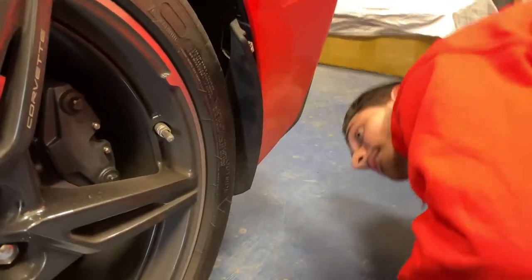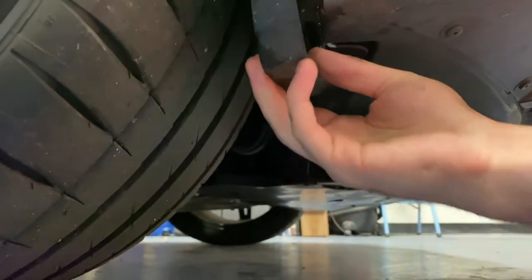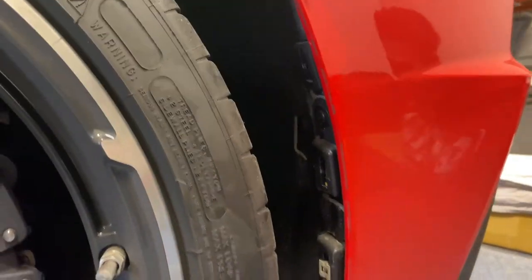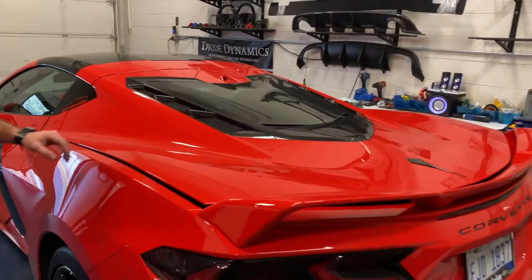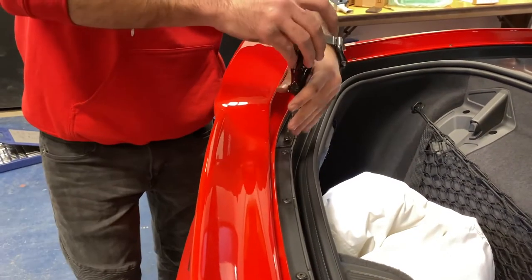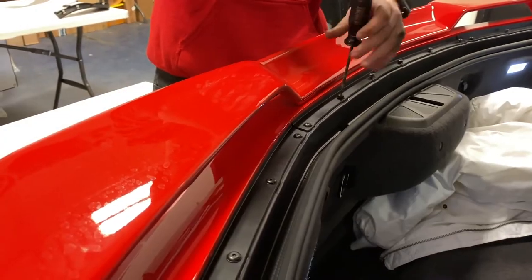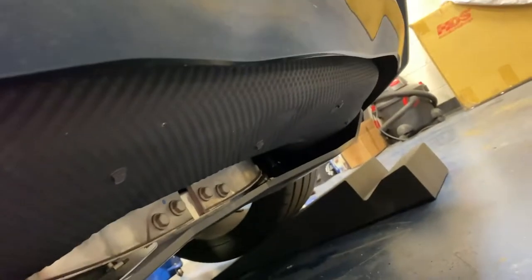There's one bolt at the bottom holding the mud flap — pop that off. That side is out. Repeat the same process on the other side. Next, pop the back trunk to get to the bolts there. Open the hatch and remove all the torx-bit fasteners along the edge. Got this side all loosened up — all the bolts on this side are out, all the bolts on the underside are out, and all the clips as well. This side is ready to come out, so getting the bolts on the other side out and we should be good to go.